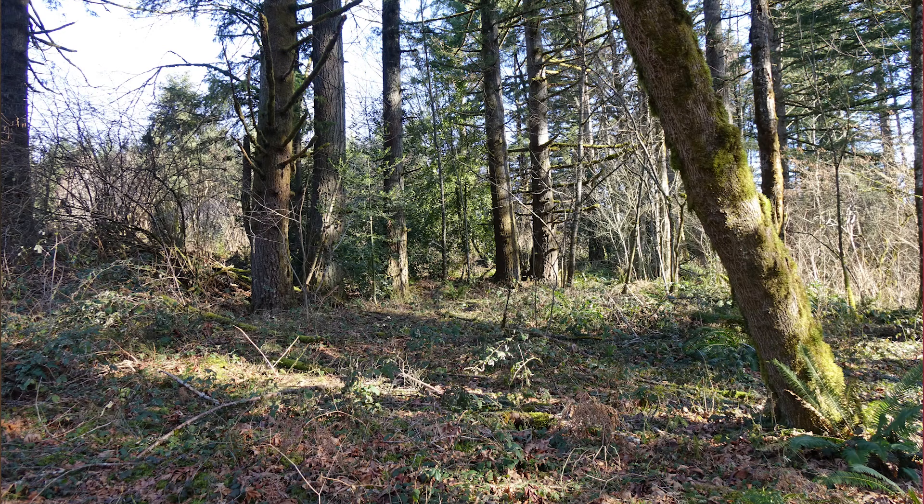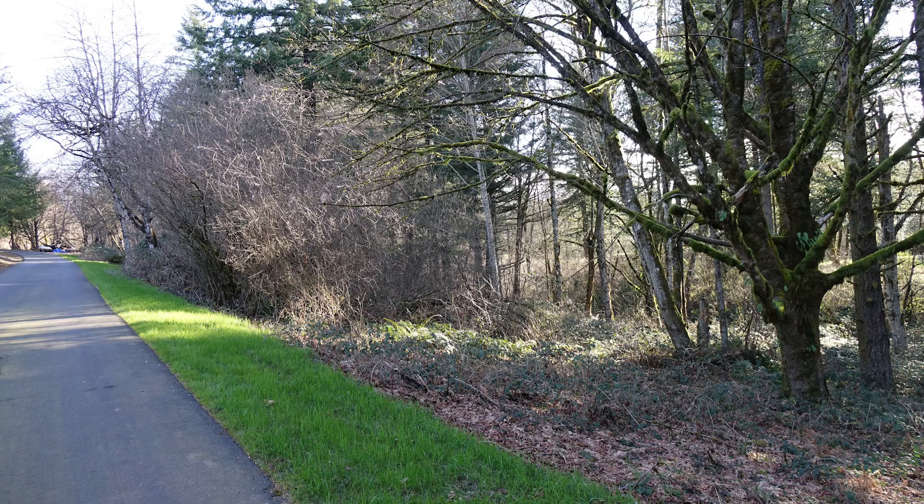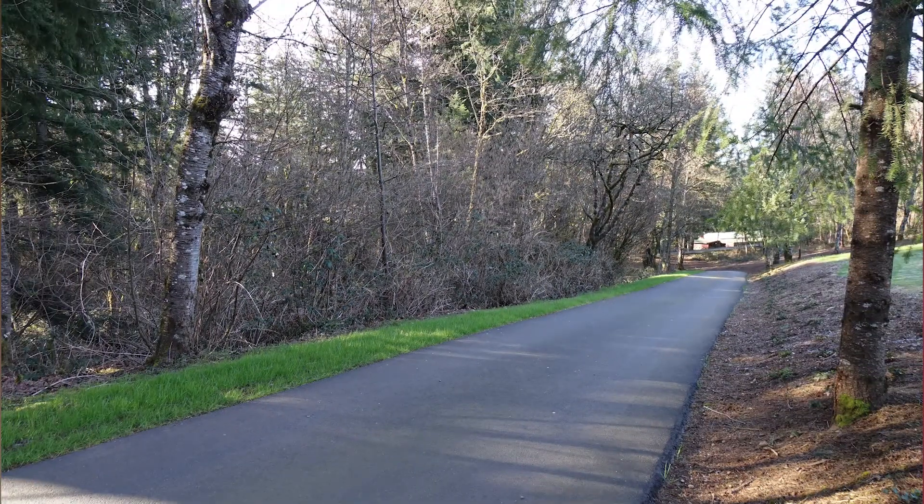So that's berry bushes, about waist high, really no way to clear it out of there. Definitely can't walk around out there. Here's a view down our driveway and everything right there is pretty much unwanted brush — a lot of volunteers that have grown up over the years. As you can see, it's just thick berries and other shrubbery.